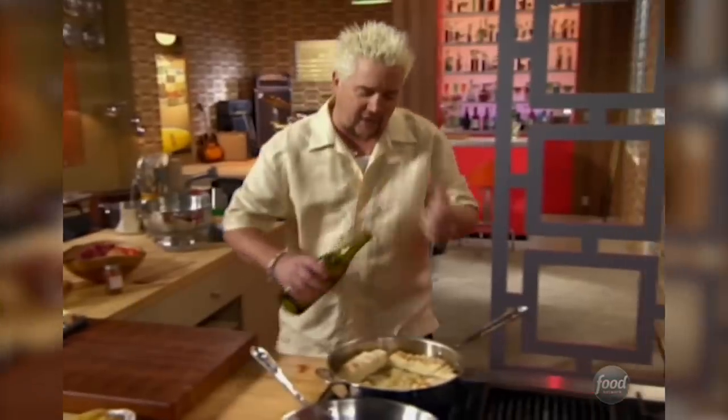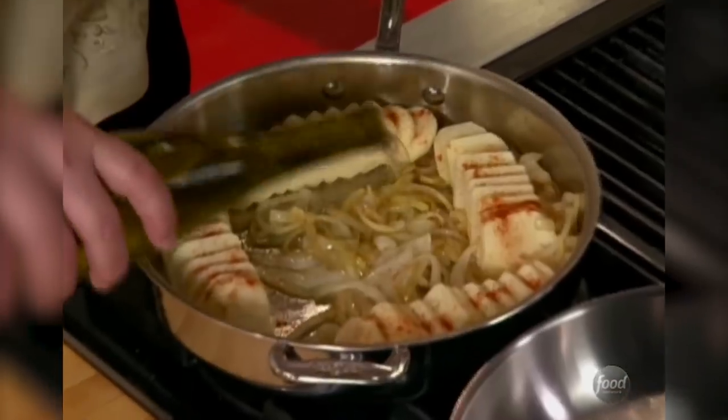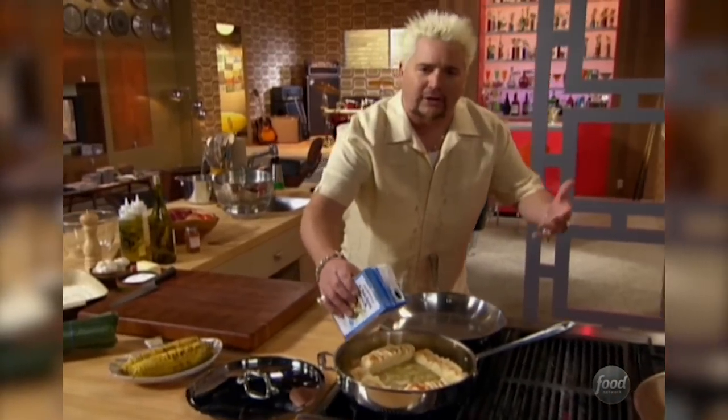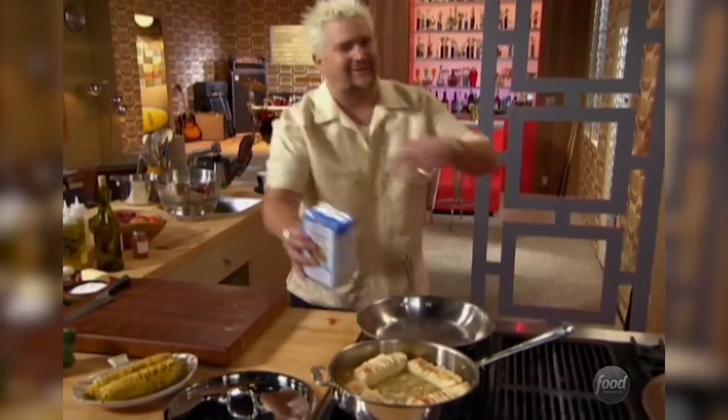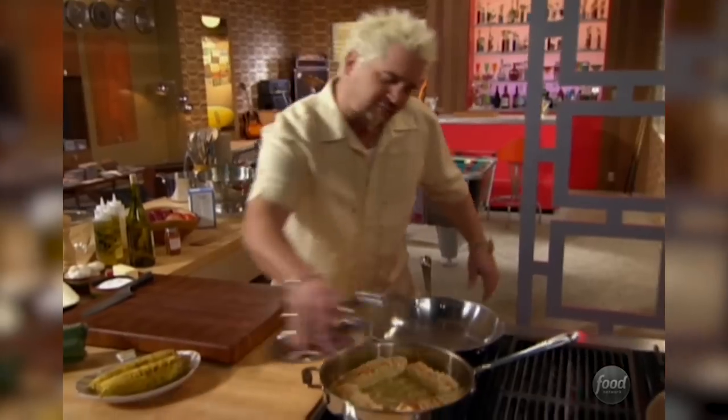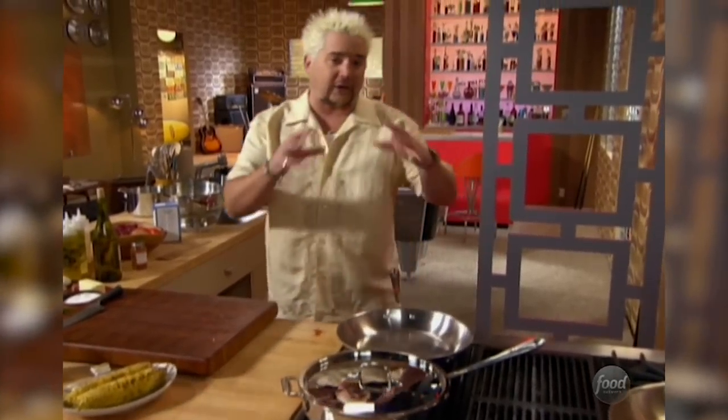Deglaze with a little Sonoma County's finest white wine. Try to get that low sodium chicken stock if you can — then you get to add the salt like you want to; sometimes you get chicken stock that has so much salt in it. We're going to cover this up and let it go for about 20 to 30 minutes until the potatoes are nice and tender.